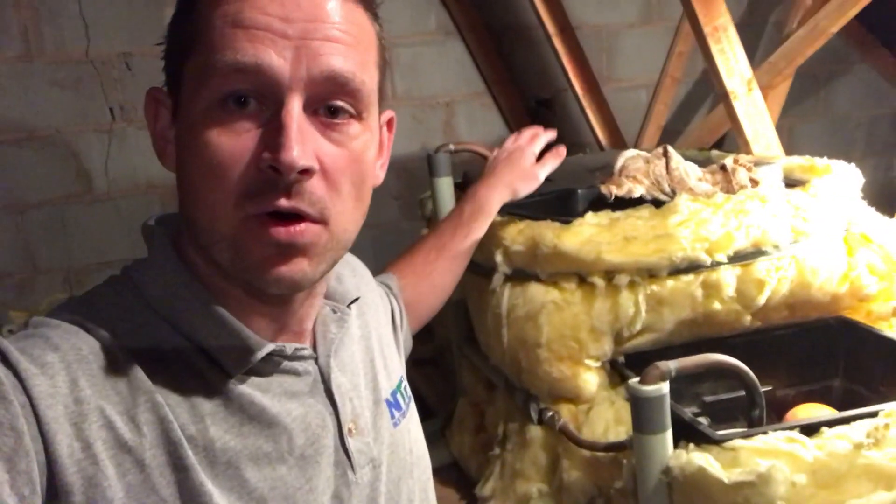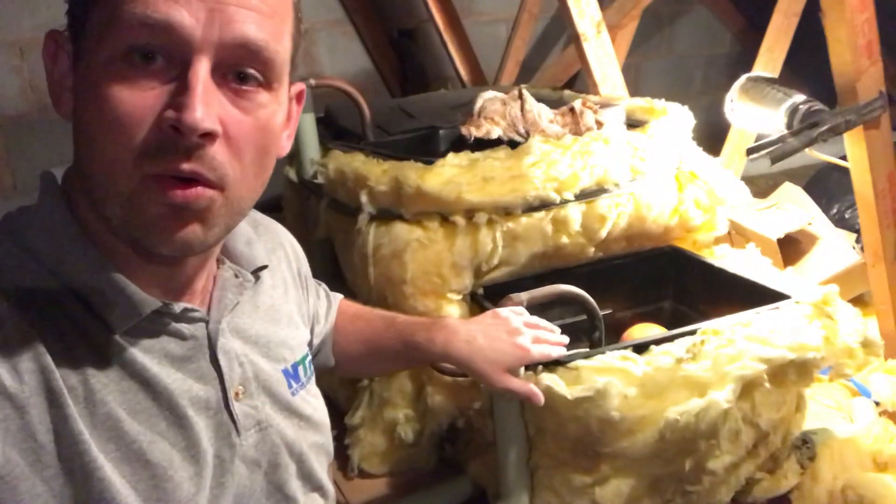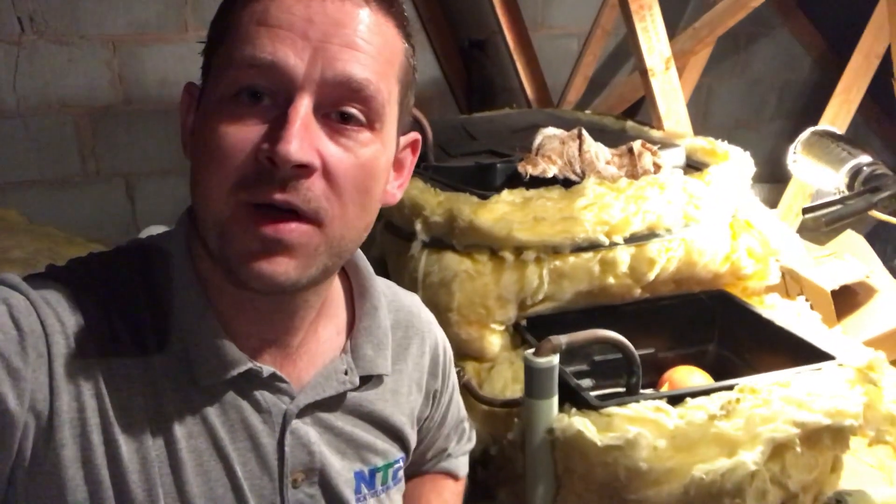Hello everybody and welcome to today's video from Nick Taylor Plumbing Limited. Today we're going to show you how to drain down a gravity-fed central heating system. So if you've got tanks in your loft, that's a low-pressure system. Here we've got two tanks: one for your hot water and the smaller one for your central heating system. At the end I'll do a diagram and explain it that way as well, which can be more helpful.